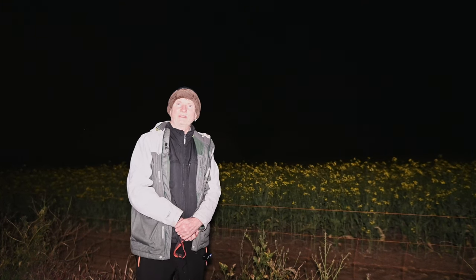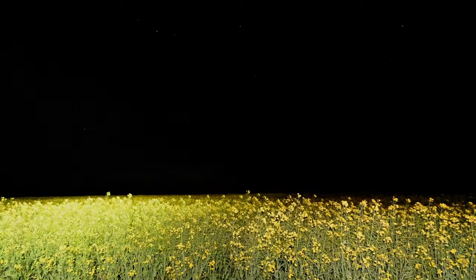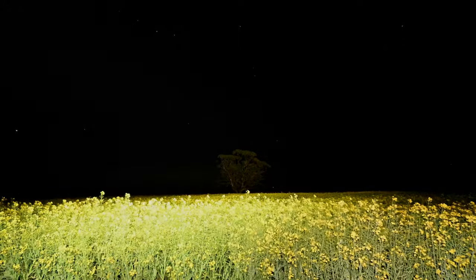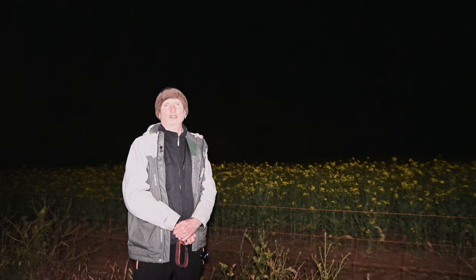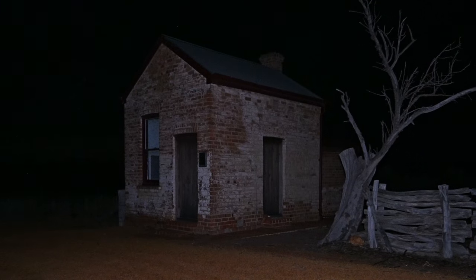Seems to be doing a pretty good job. We've got a bit of canola here behind me and a nice big tree in the background which I'll try and get a better shot of for you. And then we're going to try and shoot this little deserted bakery at Green Hills, so probably just the two locations tonight.